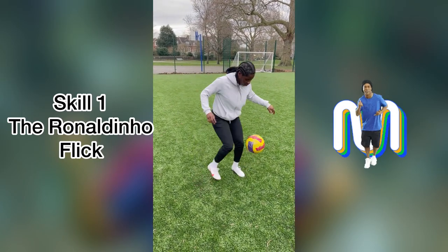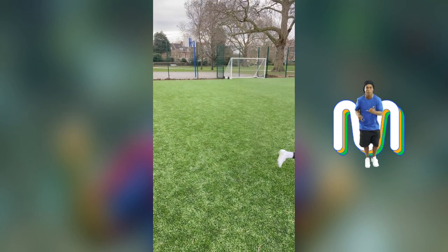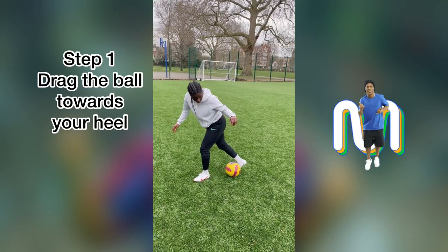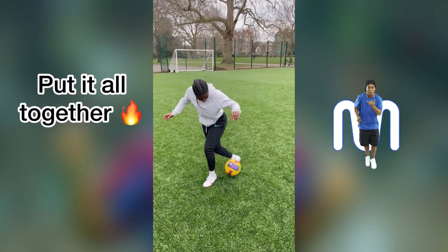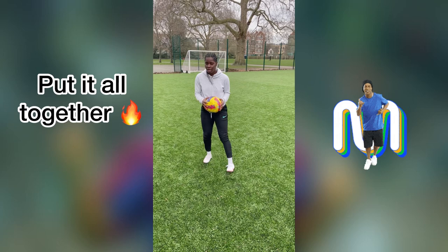So this is the first skill, the Ronaldinho flick. For step one, you drag the ball towards your heel. Step two, you flick it up as the ball comes to your heel. And there you have it — all together. And that's how you do the Ronaldinho flick.